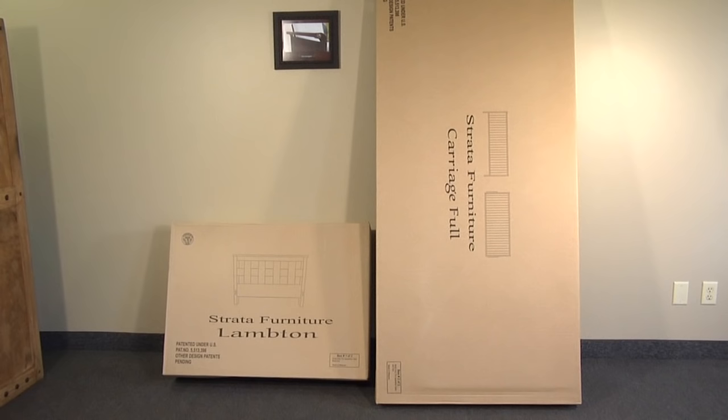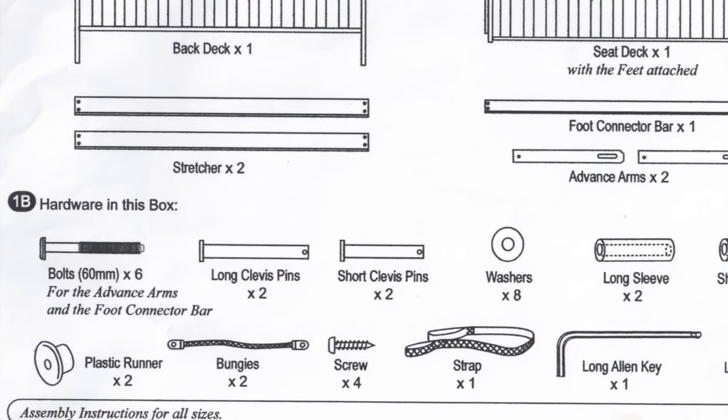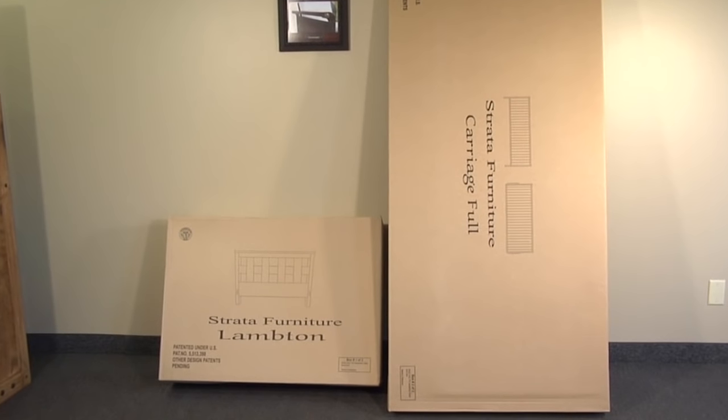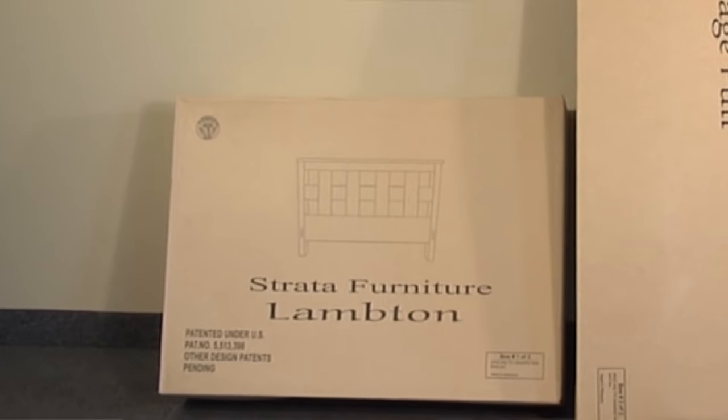It is important that you follow the detailed step-by-step instructions that came with your frame. You should have received an arm box and a body box. The assembly instructions in the arm box are information only, depicting the contents of the box. The body box has the detailed instructions on how to assemble the frame. Please note, if you bought a signature frame with a finished back panel, all of the hardware is in the arm box.